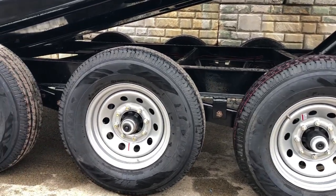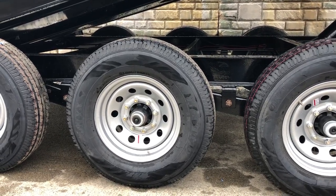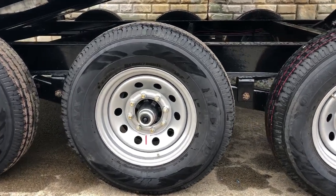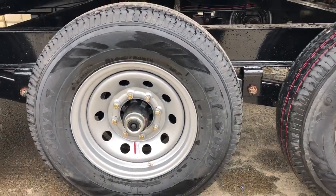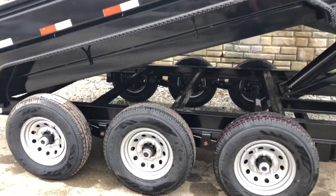Standard equipment on this is going to be a 16 inch 235-80 R16 10-ply radial tire. It's going to be a load range E and an 8 lug. Iron Bull on these uses a little bit heavier stud — instead of a half inch they jump up to a 9/16 stud on these. A little bit heavier all the way around on this unit.